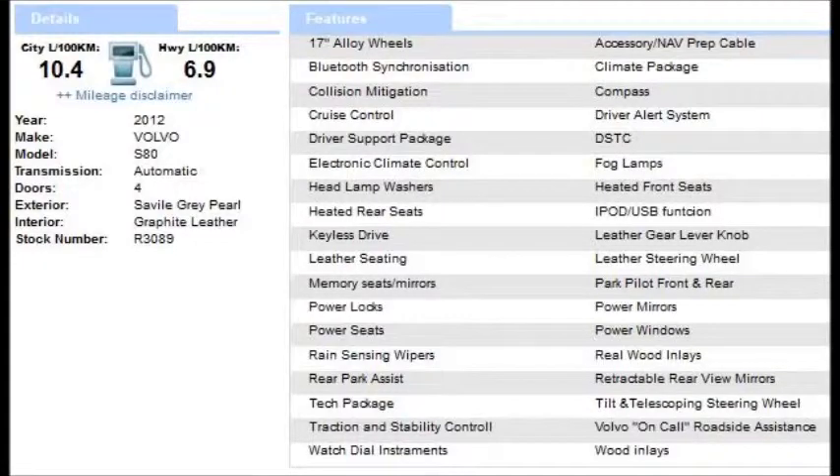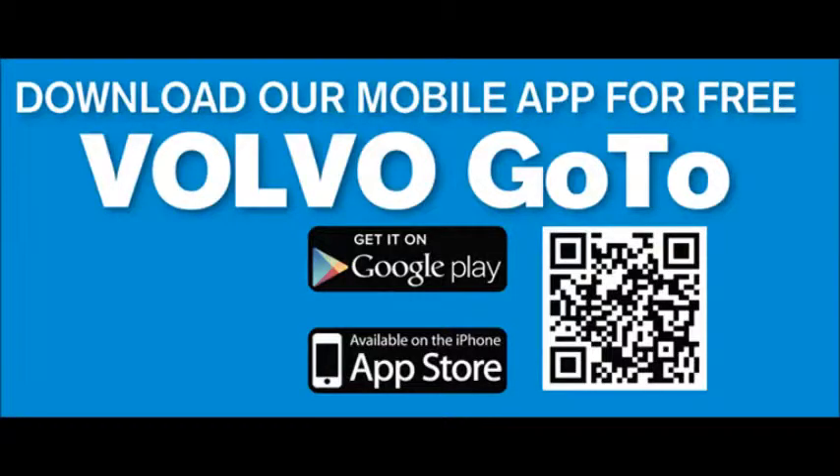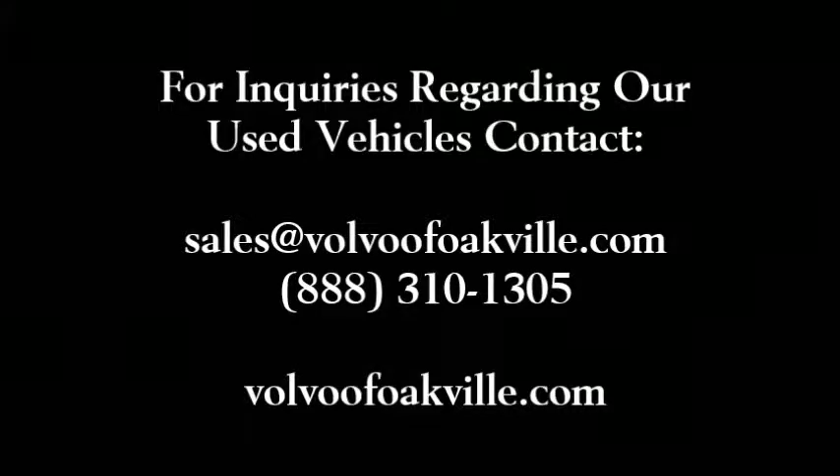This S80 comes with a highway fuel consumption of 6.9 liters per 100 kilometers and a city fuel consumption of 10.4 liters per 100 kilometers. Come on down to Volvo of Oakville, take it for a test drive, and experience this 2012 Volvo S80 3.2 front-wheel drive Premier Plus for yourself.